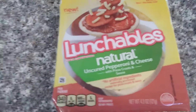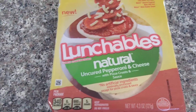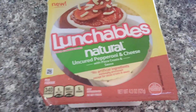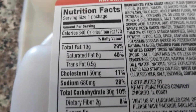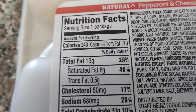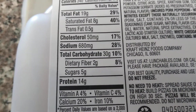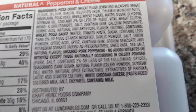By the way, this is just basically pepperoni without nitrates and stuff. Just looking at this label, the nutrition statistics — no nitrates except for celery.